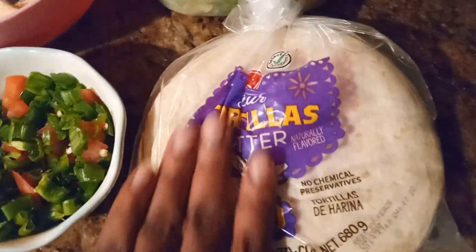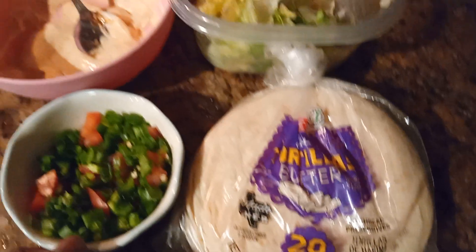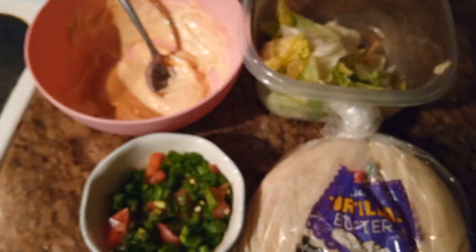And over here — you can't have fish tacos without the tacos, right? The tortillas. This is the butter flavor tortillas. Some of the people in the household — like hubby — he just got his and made a fish sandwich out of it.